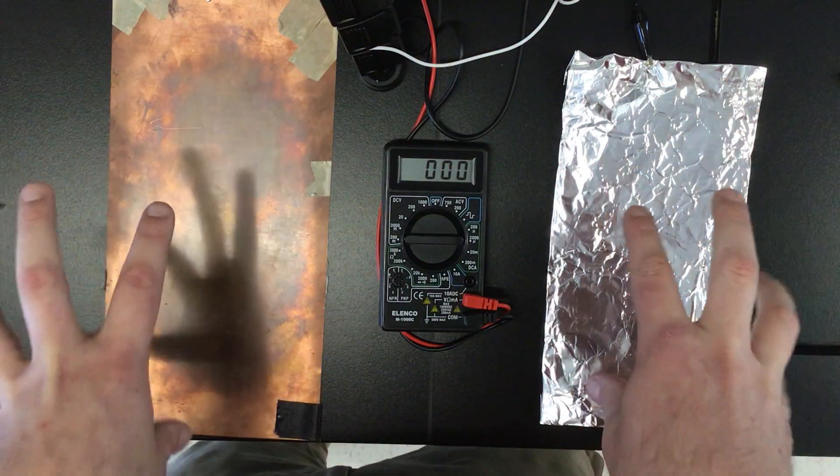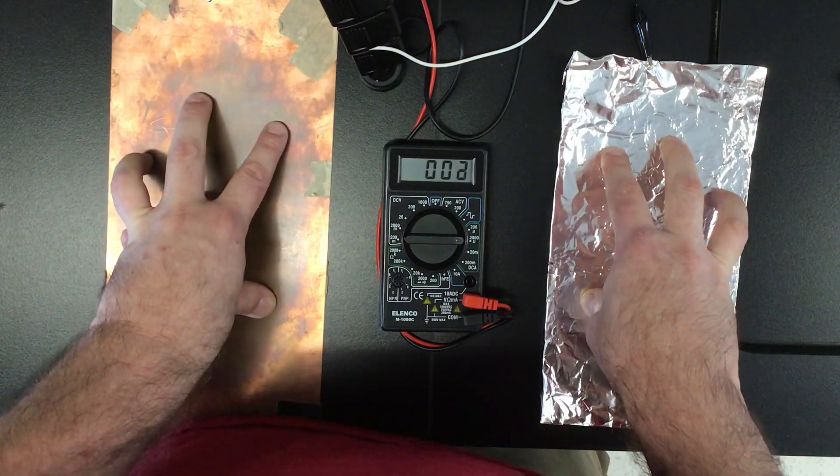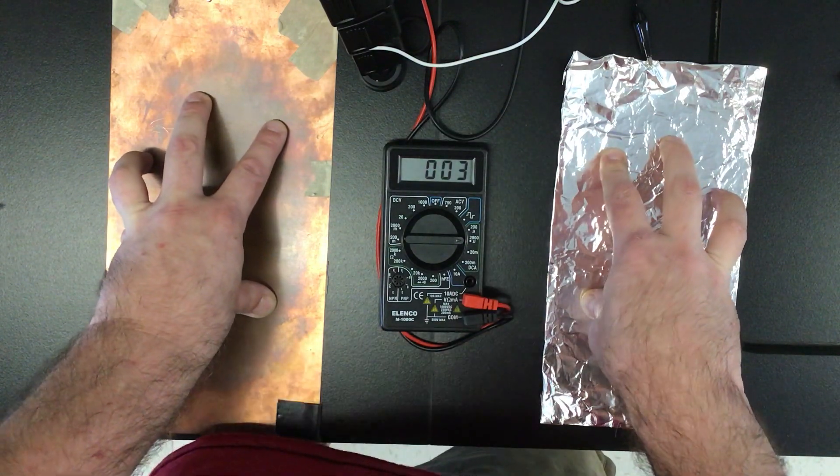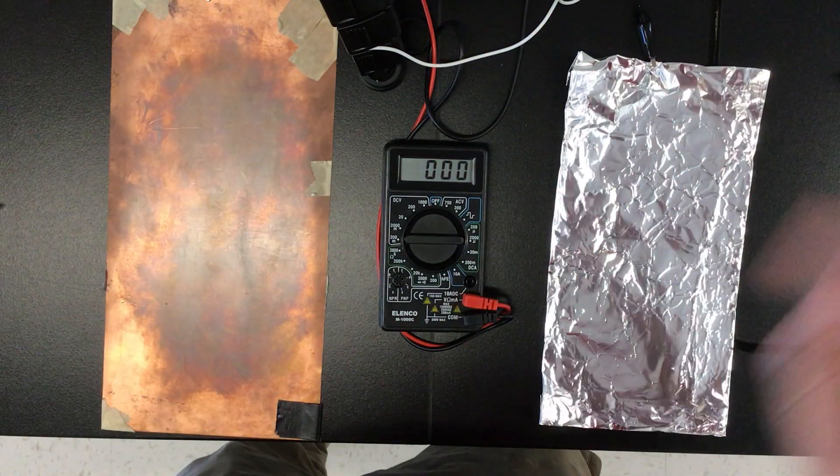Okay, now I'm going to do fingertips. Hopefully you're able to collect your data. Good luck.